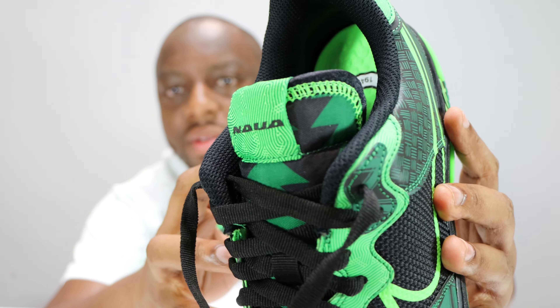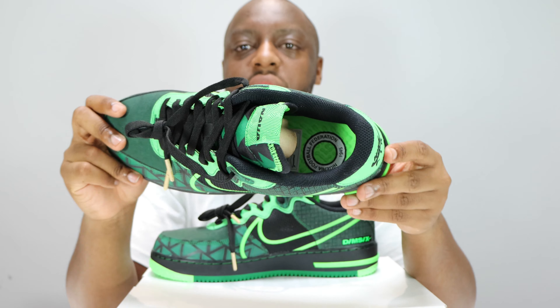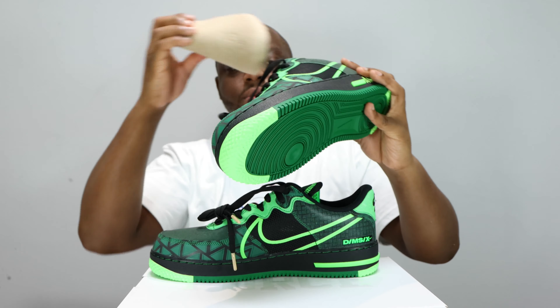There's a stylish black sock liner, and the insole has the Nigeria Football Federation branding. This is a React Air Force One, similar to the CMFTs. The insole is thick — loads of details. It's very comfortable; I recommend wearing slightly thick socks and you're laughing — comfort on a million. Very very nice.